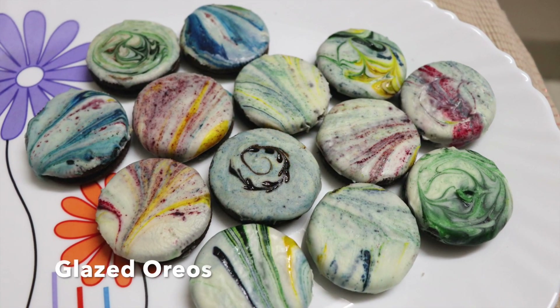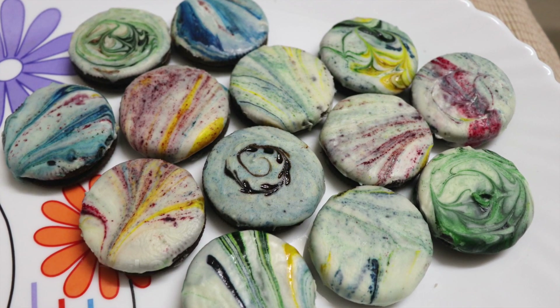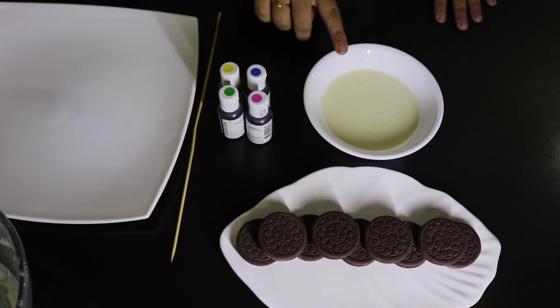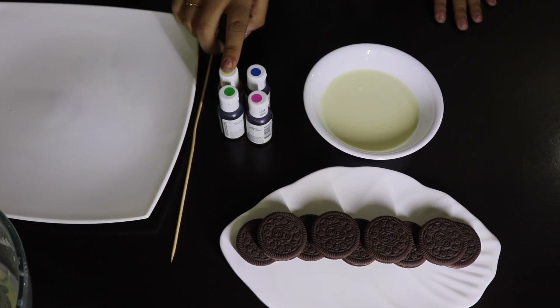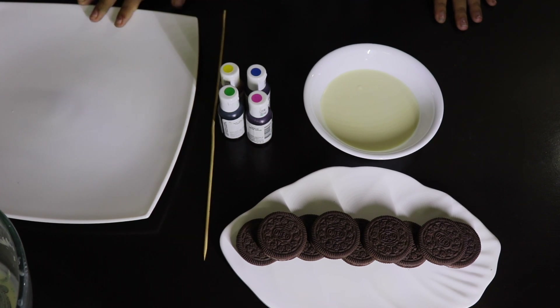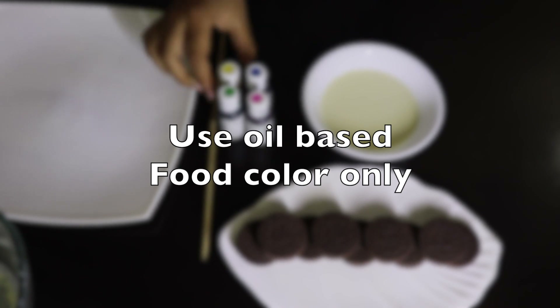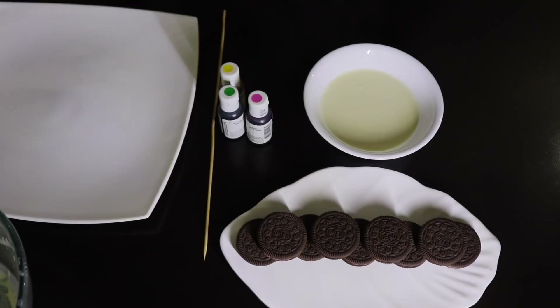Next we shall make glazed oreos. For this you will need a few oreos, cooking chocolate, oil-based food colors, and a wooden satay stick or a toothpick to mix the colors. Note: if you use water-based color the chocolate will seize and won't taste good.